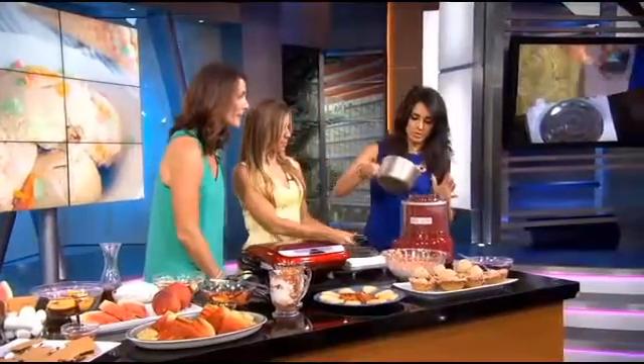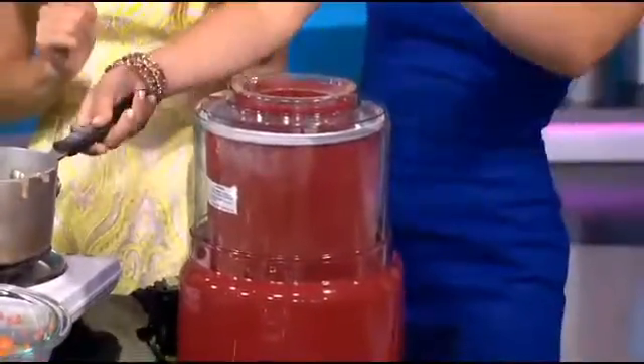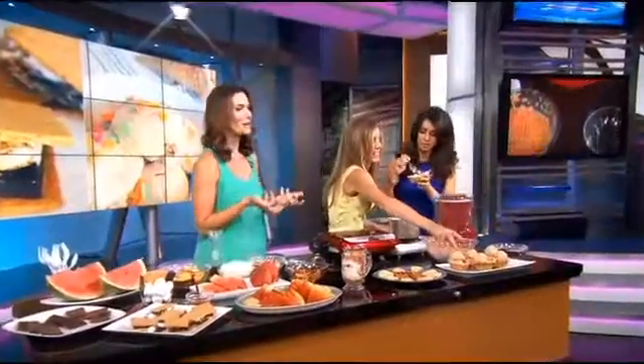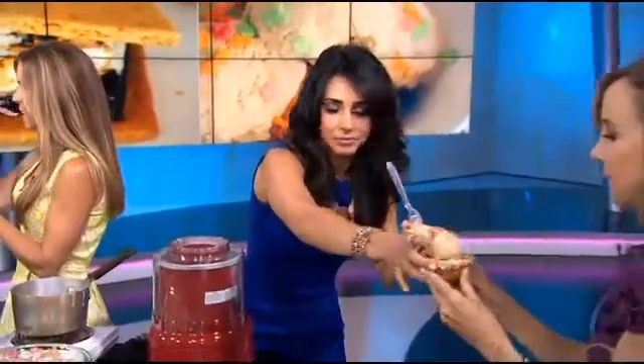Should we pour it? So pour this in, and then turn it on. It goes nice and slow. Now if you would love to give it a taste test — yes, we would! What I did is I dipped these little cones in white chocolate and then put the cereal on top. It's great for kids. It's incredible — oh my goodness! That's sugary goodness.